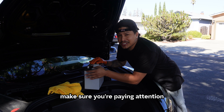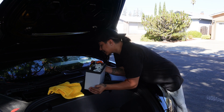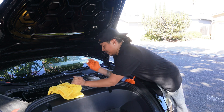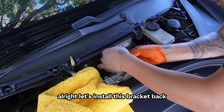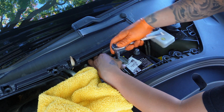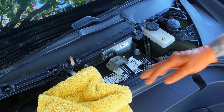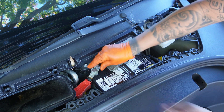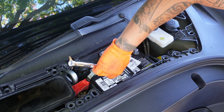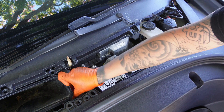Make sure you're paying attention to where the positive and negative post is at so you don't drop it in backwards. All right, let's install this bracket back.